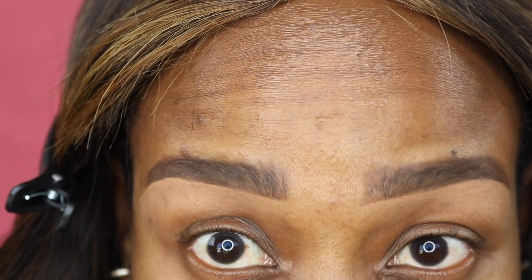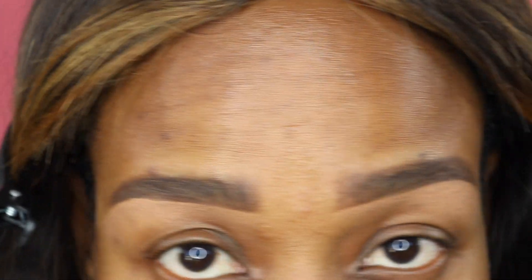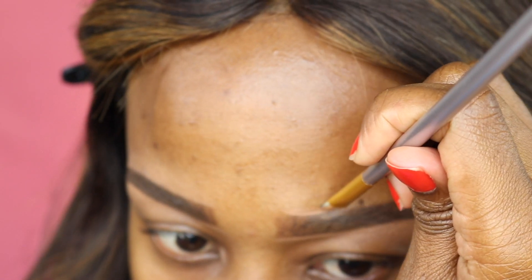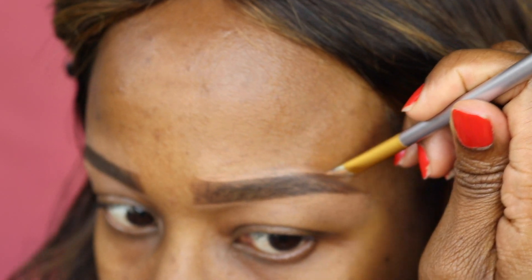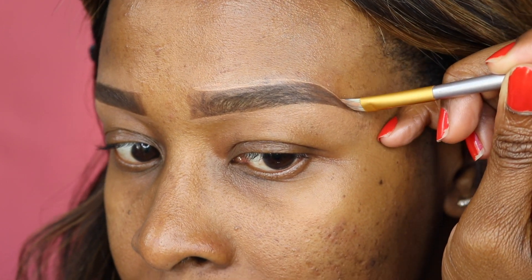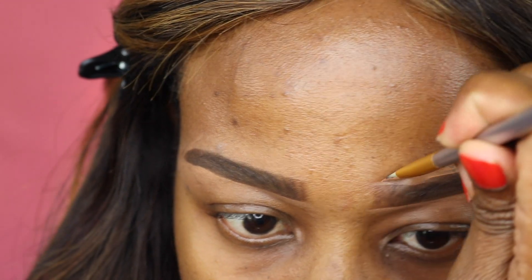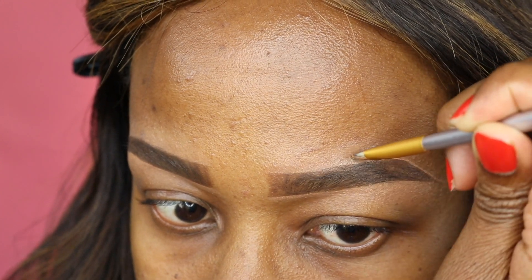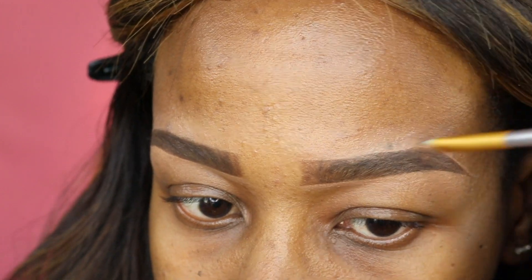At this point you can stop the eyebrow process if you're satisfied. I usually do my eyebrows first and then continue with my foundation. I'm going to take a bit more concealer and run it along the top of my eyebrows just to give a bit more definition — use a concealer that is the same color as your skin or slightly lighter. When you're satisfied with the shape, go ahead and blend upwards; you don't want to leave a sharp line around your eyebrows.